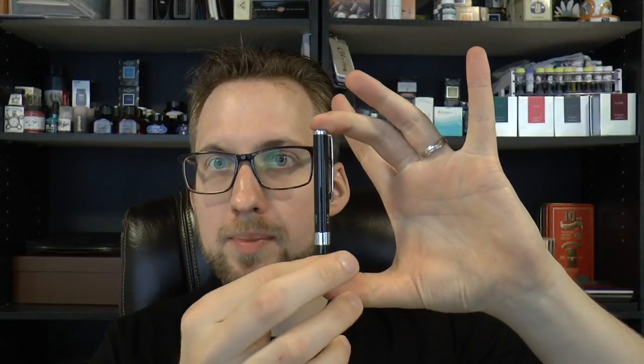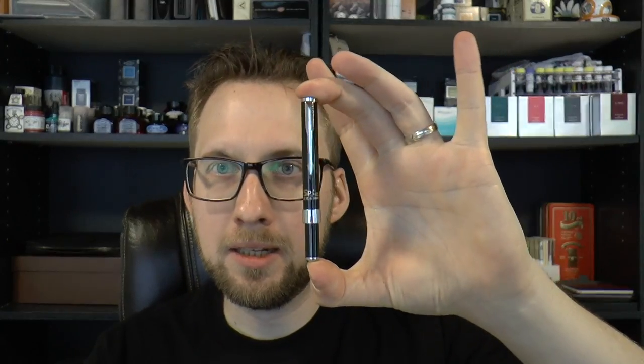Hey there! Today we're going to have a look at this pen. It's tiny and cute and it was sent by Stig — not THE Stig, Stig. Thank you Stig. And as we are doing shoutouts now, the video is dedicated to Stig. Thank you for sending me this. I appreciate it.